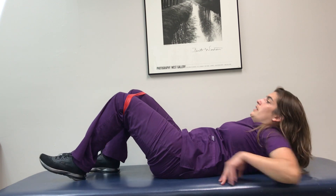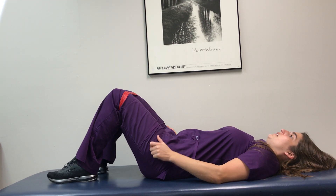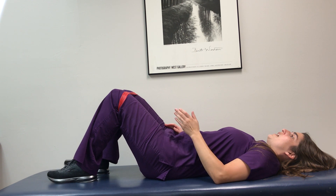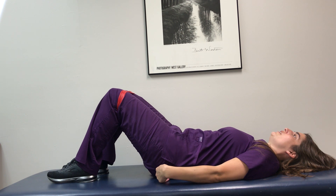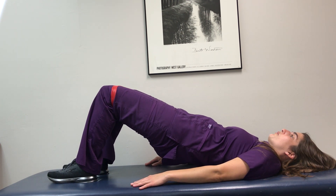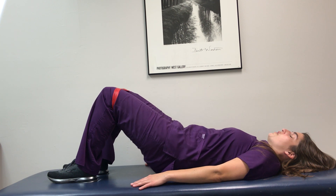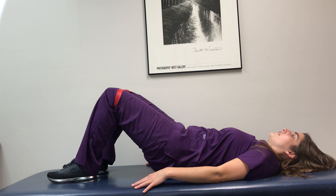The next one is bridging. You're going to be lying on your back, feet about hip width apart and planted on the table, arms down by your side. You're going to focus on squeezing your glute muscles first and then lifting up off the table or the mat, and then come back down. Focus on the squeeze first and then lift up. You're going to do three sets of ten.